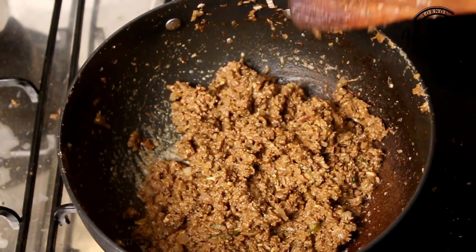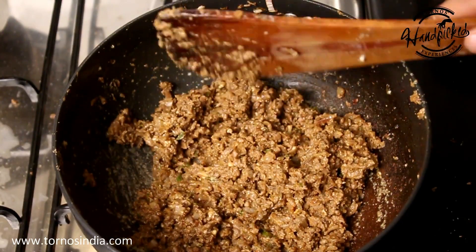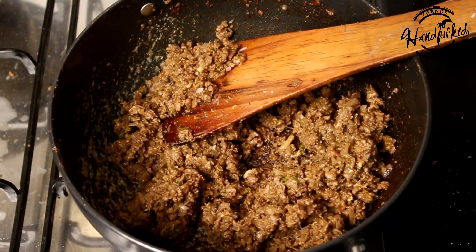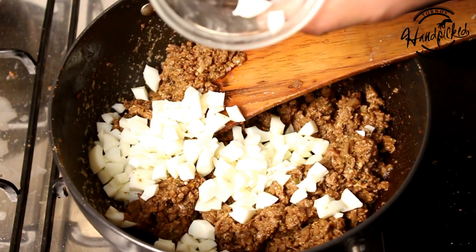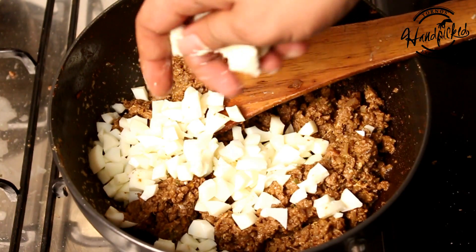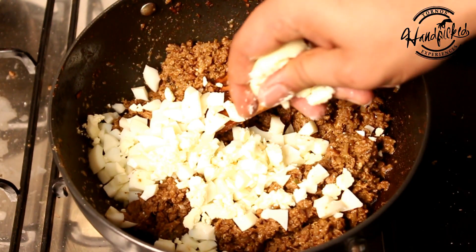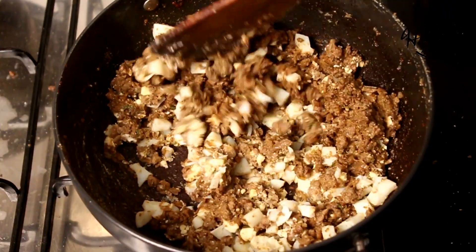This is almost done. We will cook it for a while, and then we will add chopped boiled eggs to it. Our stuffing is ready. I will add the chopped boiled eggs and mash the egg white and add to it — it would disguise as brain. Now the stuffing is ready.